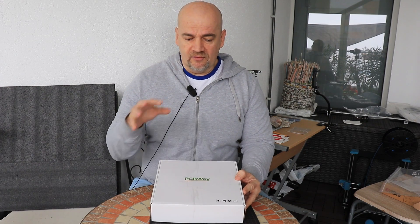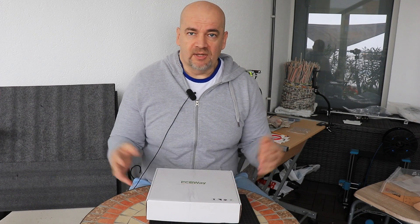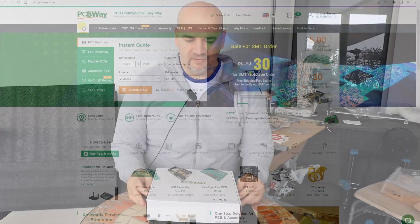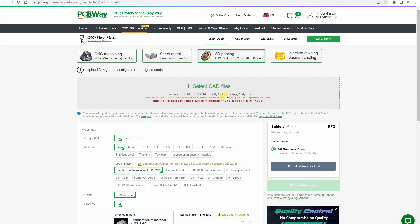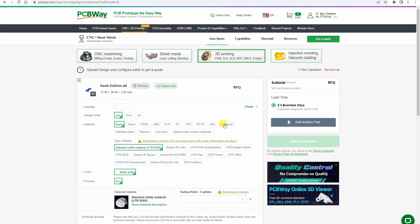Later they decided to send me three 3D printed parts per each instead of one. Probably the printing time is the same if they fit on the bed, because their limit is the Z coordinate in this case. In both cases the ordering process is very similar — for CNC machined parts it requires a STEP file; we cannot use STL. For 3D printed parts we can use STL but also a STEP file too.